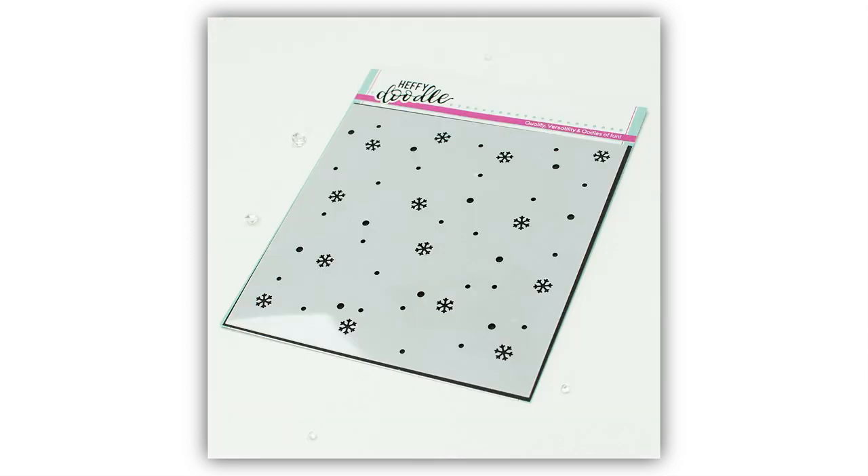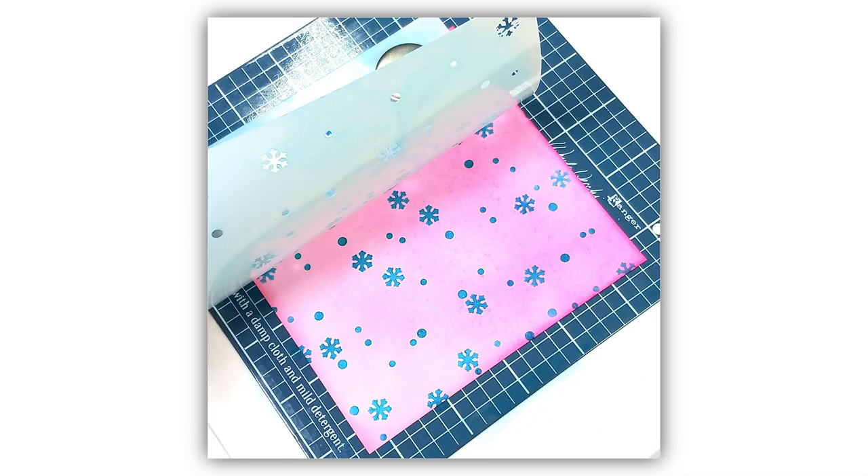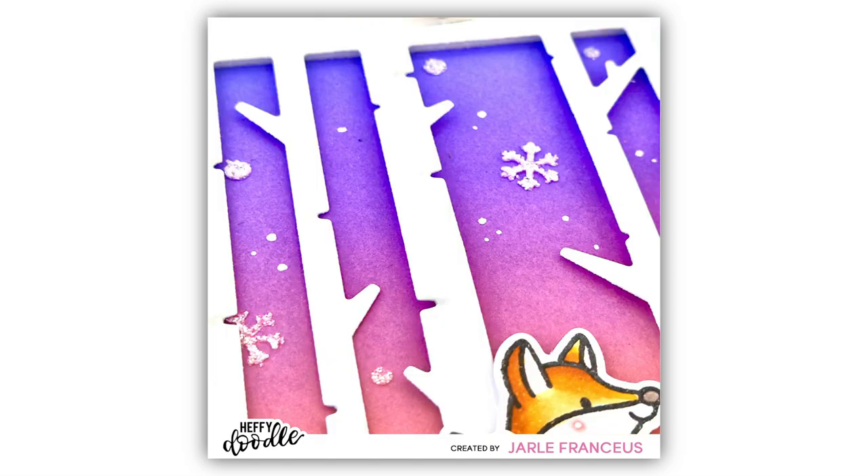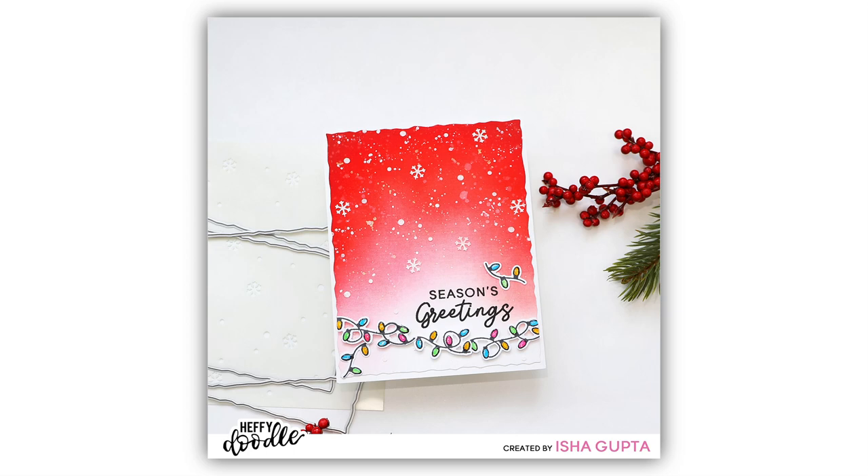Two super fun stencils now. First of all the Feeling Frosty Stencil. This stencil has got a selection of snowflakes and also little circular designs, and looks beautiful for creating a snowfall effect, especially using embossing paste or glitter pastes. It's so beautiful.